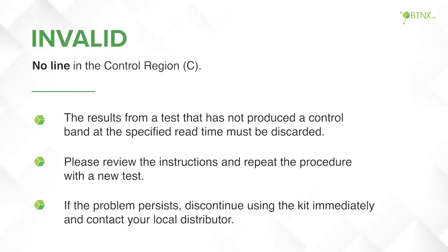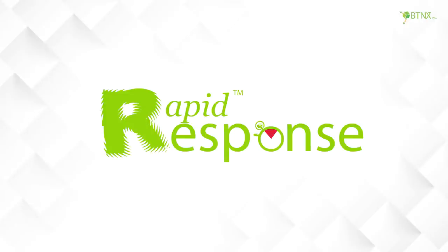If the problem persists, discontinue using the kit immediately and contact your local distributor. Thank you for choosing Rapid Response.